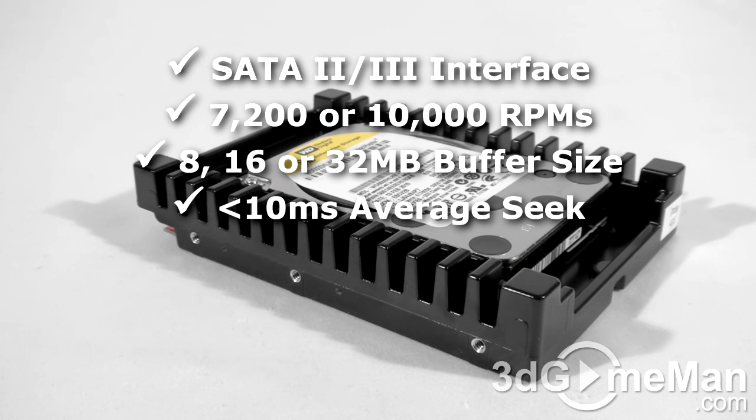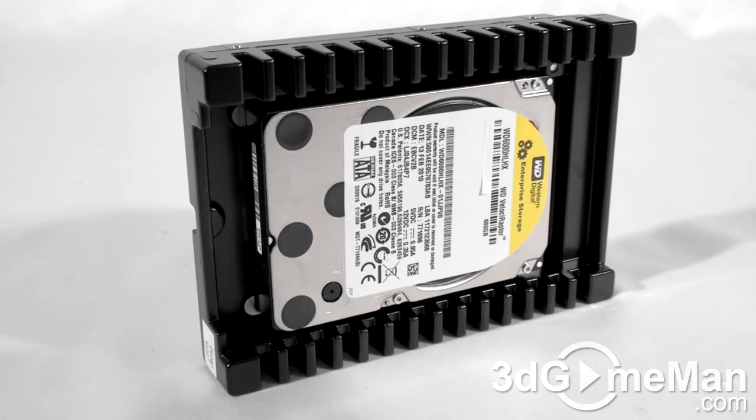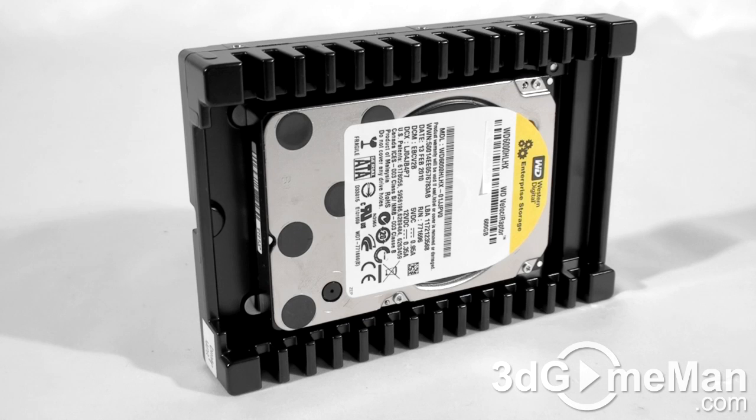Also, get a hard drive that best suits your storage needs. This hard drive's interface is Serial ATA 6GB per second, has a capacity of 600GB, a rotation speed of 10,000 RPMs, a 32MB buffer size. Power consumption is 6.2W while being accessed and 4.3W when idle. The noise level is 30dB to 37dB, and it comes with a 5-year warranty.